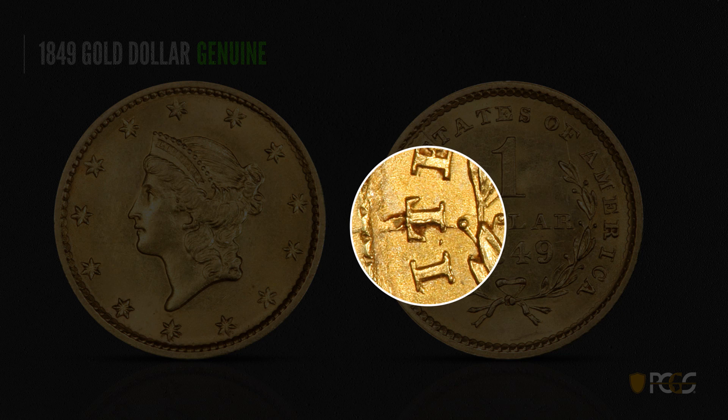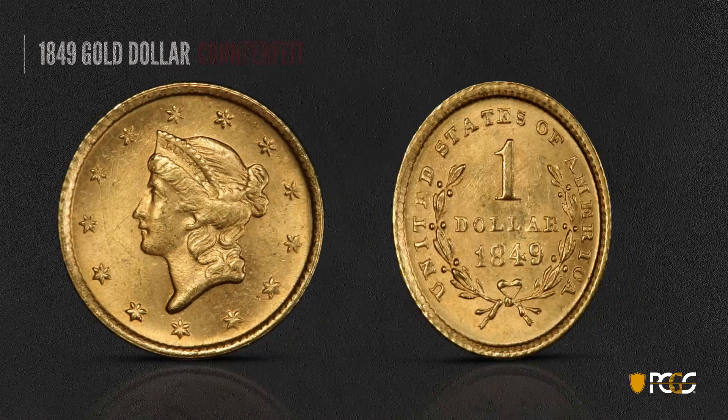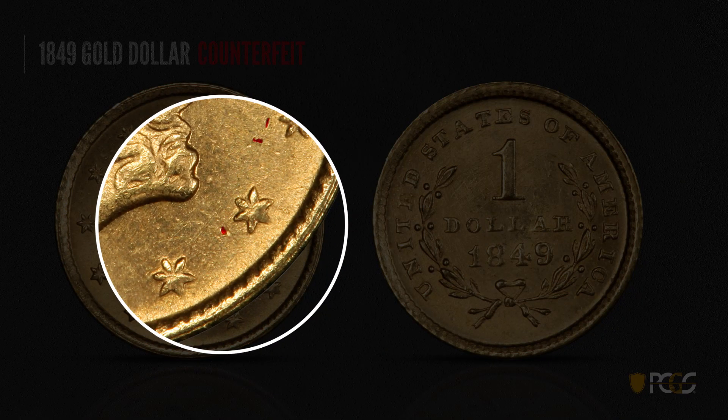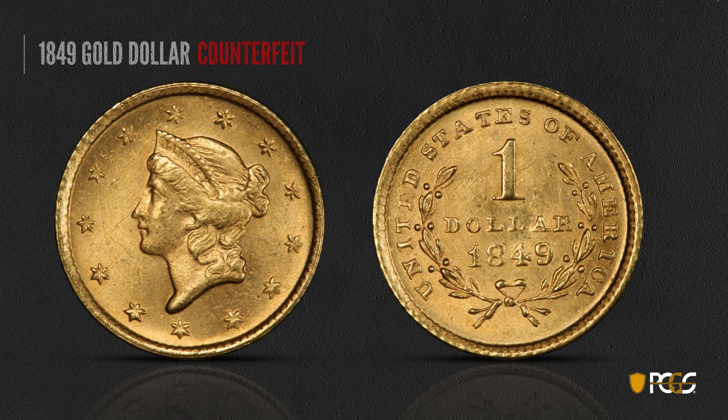Die cracks are usually a genuine characteristic. You see the die crack coming through the T and extending a little bit below and above it — that's usually a genuine characteristic. Here's a counterfeit gold dollar, and at first glance it looks pretty good. But if you take a closer look, you see some depressions on the surface — these depressions are not necessarily hits from another coin, but are actually a hollowed-out sunken area on the field that normally doesn't come from circulation.